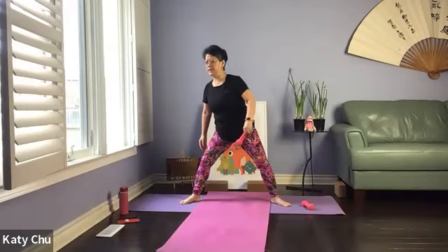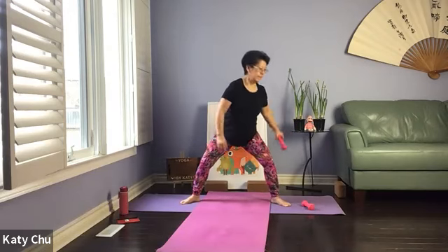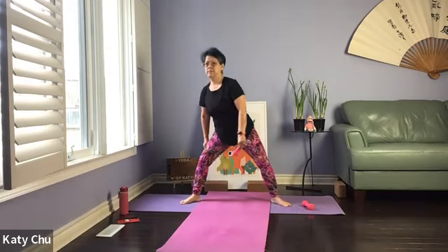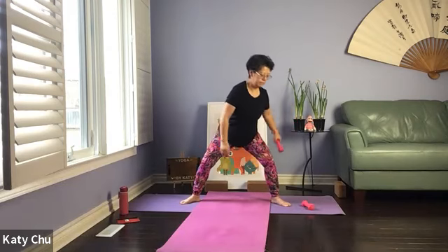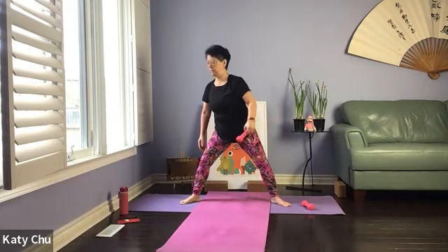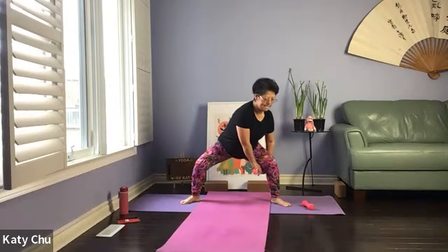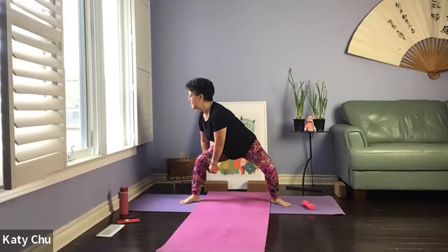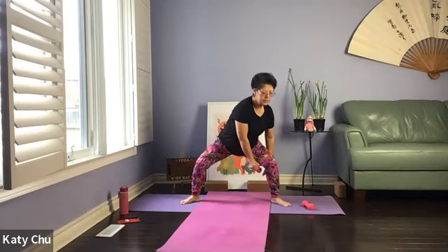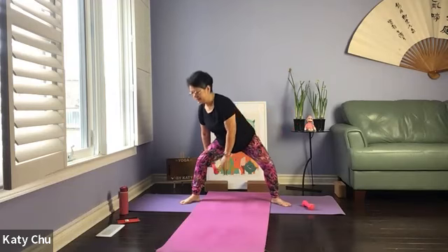Do what you can — bend your knees while you're passing the weight back and forth. Let's do a couple more rounds. And one last set. Slowly, slowly rise up.